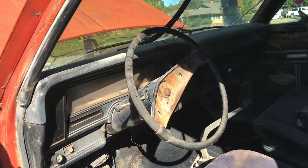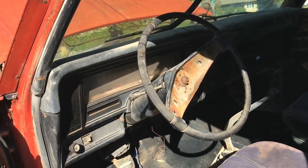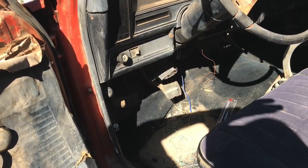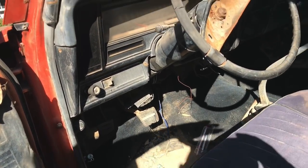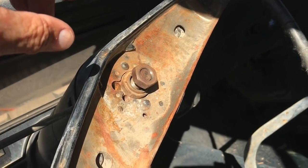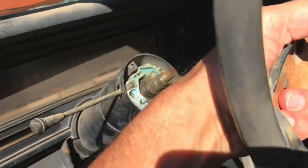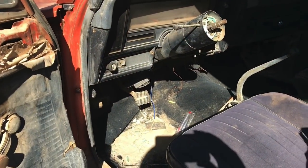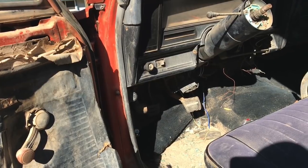Now we need to see if we've got power going to the headlight switch. One cool thing — they've already done some work on this thing, pulling the steering wheel off for the ignition, which makes it easier to climb under the dash. I go ahead and take off the retaining nut and remove the steering column, giving us a little more room to climb under and disconnect the plug going to the headlight switch.